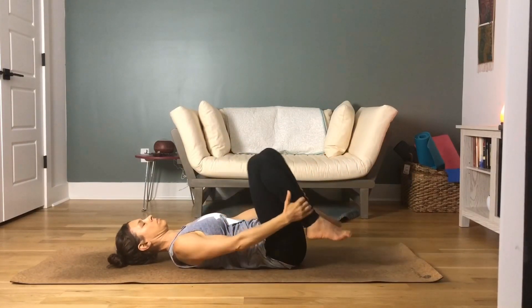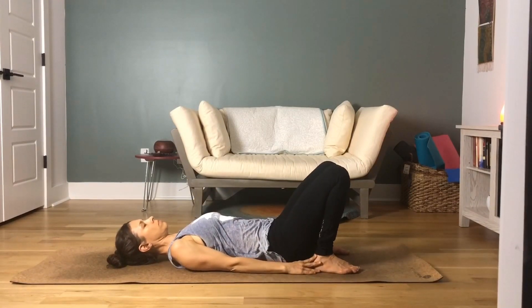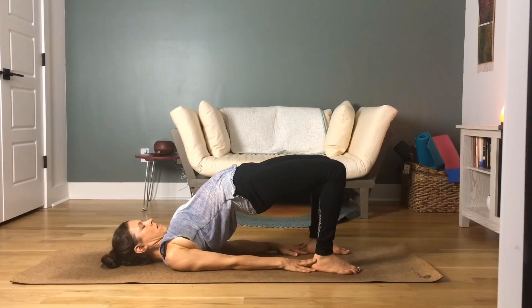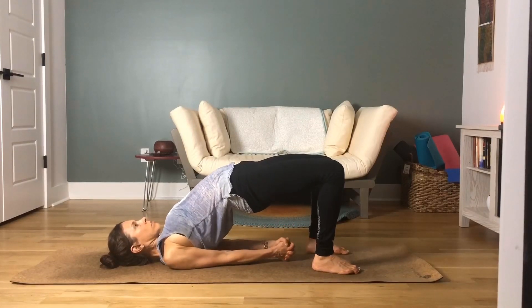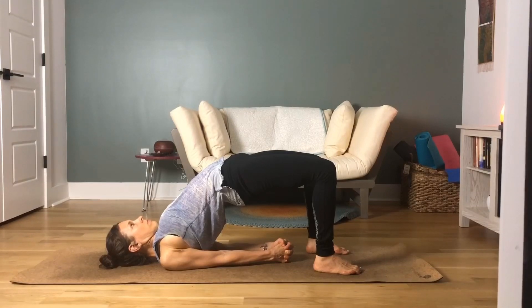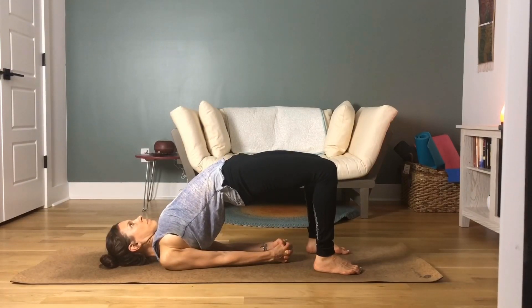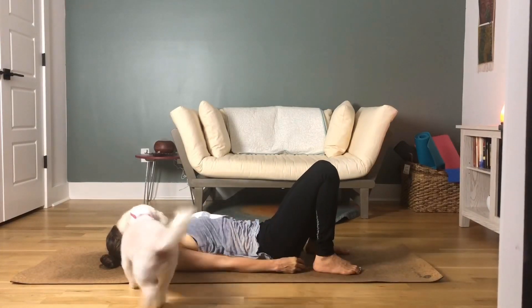Squeeze your thighs into your chest one last time, then bring your heels just to the base of your hips — you should be able to touch your heels with your fingertips. We're going to move into bridge pose. Gently pull your hips up to the ceiling. Walk your shoulders in towards each other as much as you can. Try to keep your chin pointed to the ceiling, hips high, pulling your chest through your shoulders. You can keep your fingertips towards your heels or clasp your hands underneath your hips. Squeeze a volleyball between your knees — toes pointed in slightly. Take a few deep breaths. Remember to engage your ujjayi breath. Gently release your hips back down to the mat.